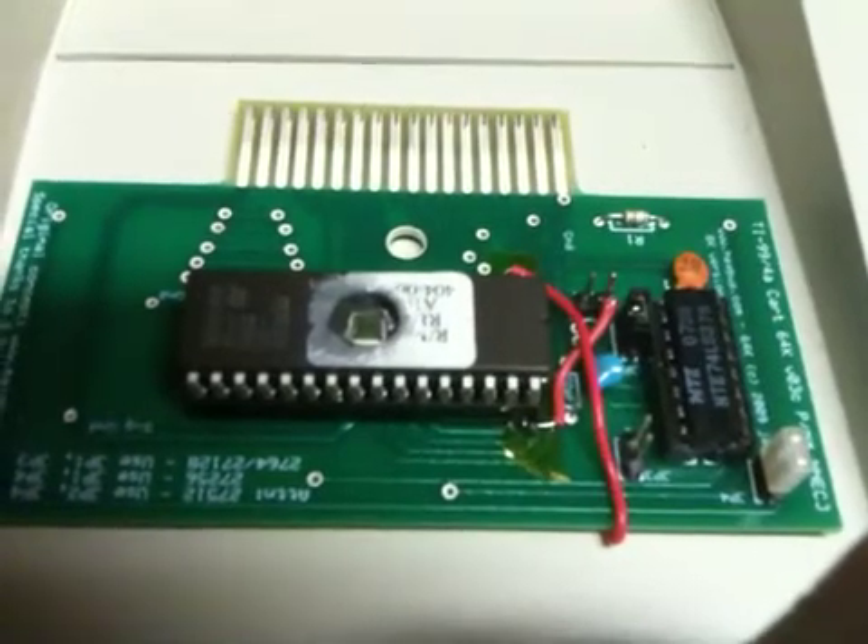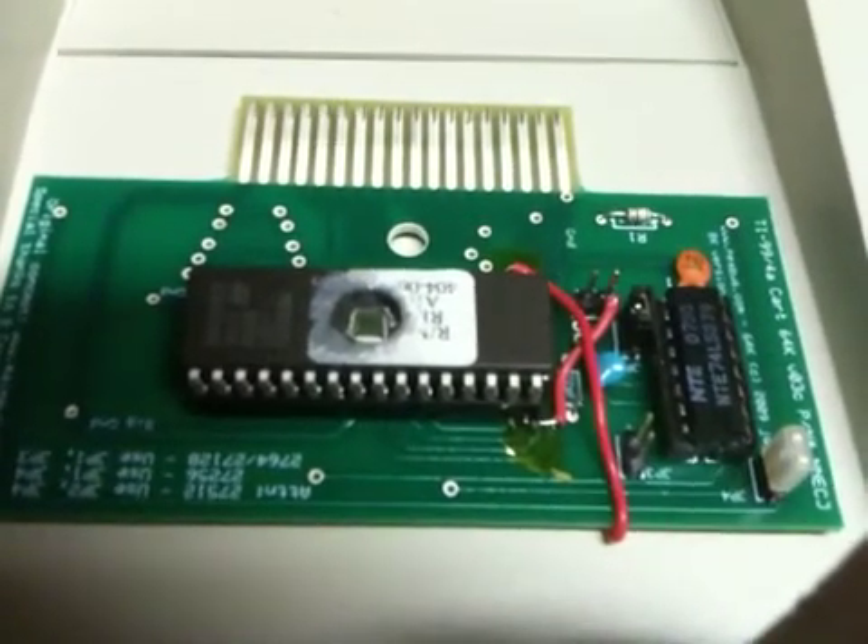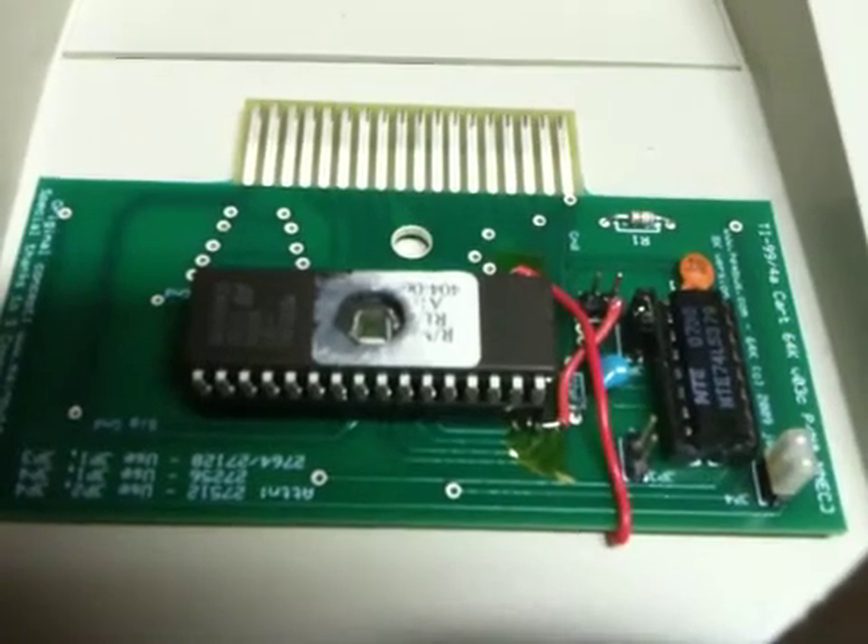And then we'll be able to say, hey, we have a TI multi-cart. Anyway, thanks for watching this. If you have any questions, feel free to let me know.